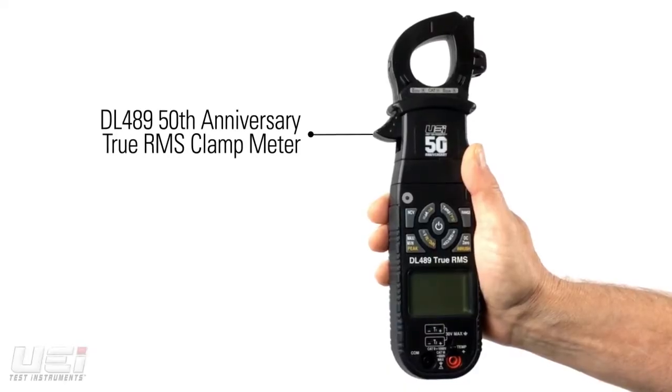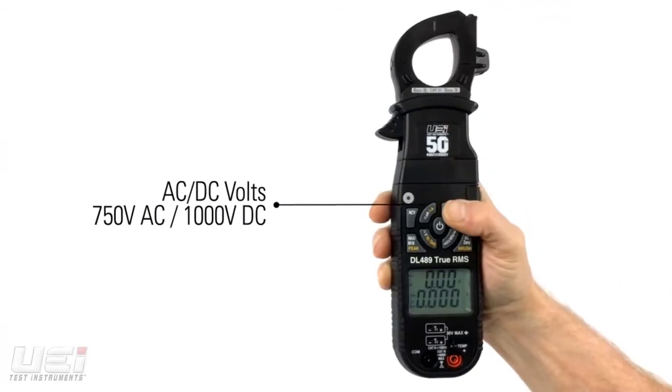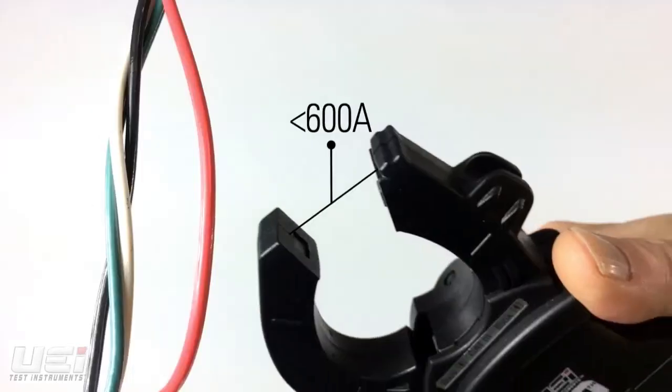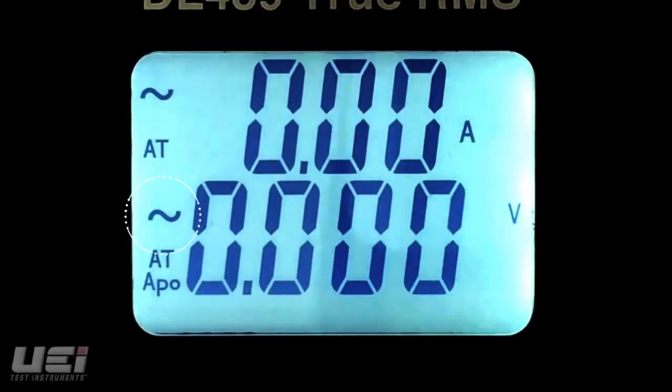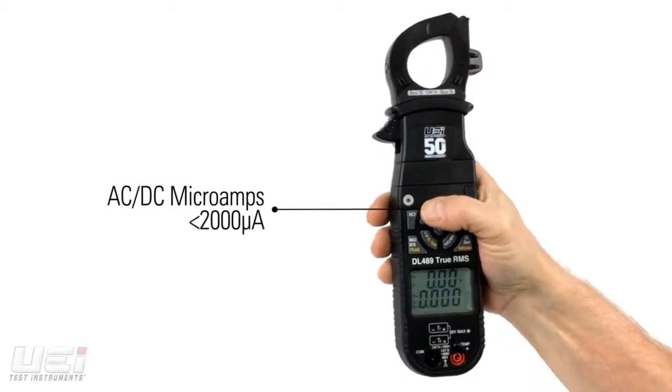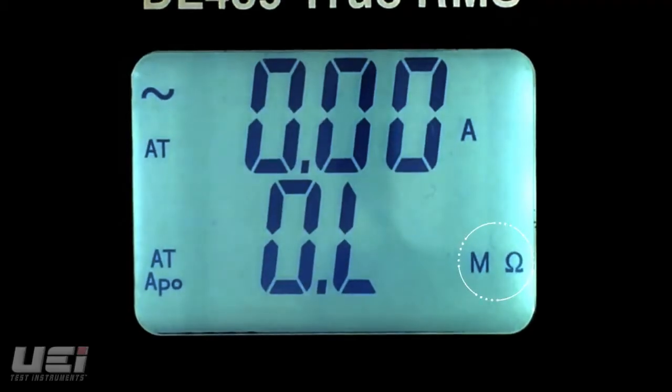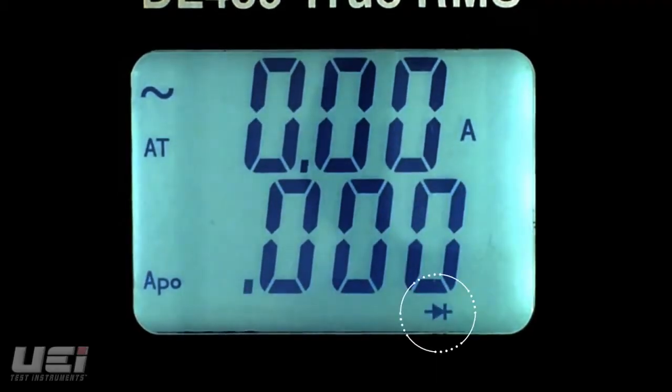The DL489 is a 50th Anniversary Commemorative Edition Clamp Meter. This true RMS meter measures AC and DC volts, AC amps and DC amps, AC and DC microamps, continuity, resistance, capacitance, and diode test.